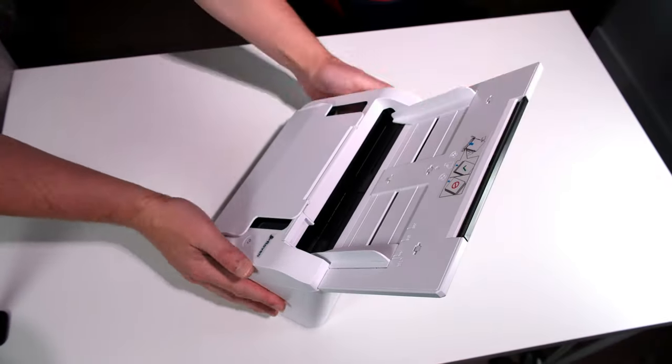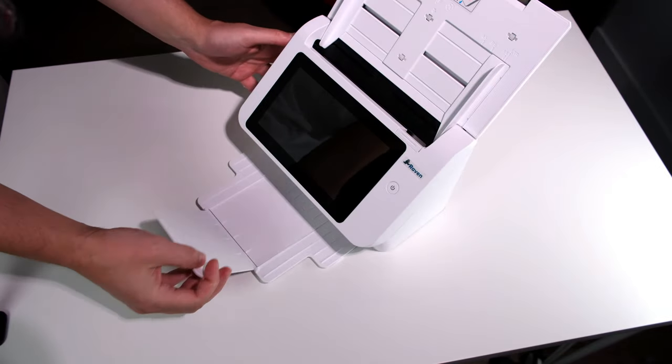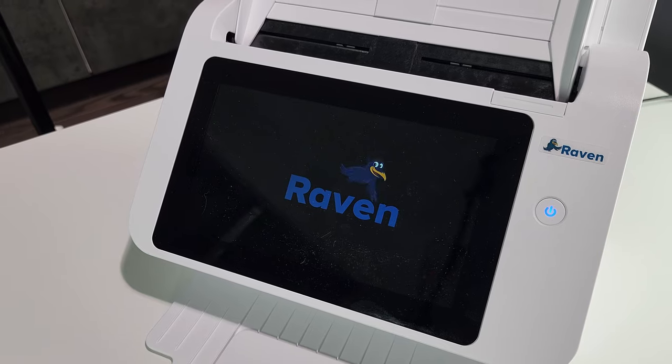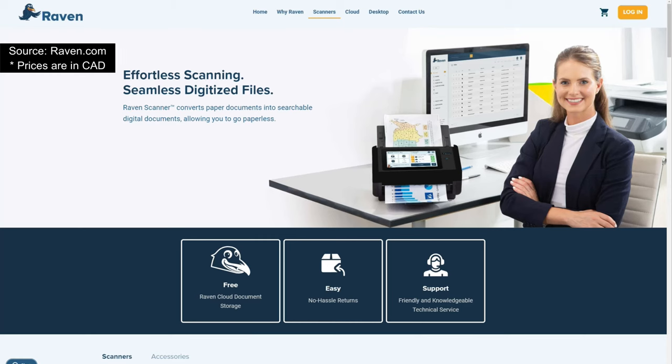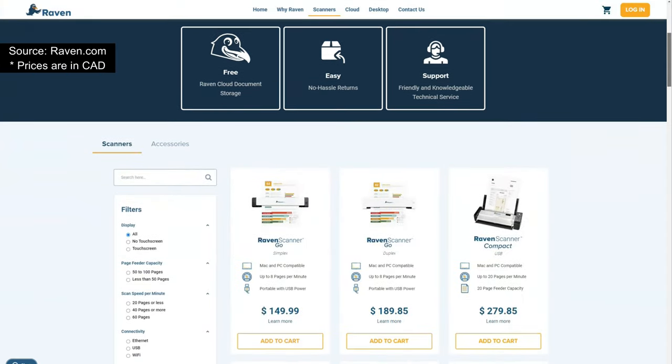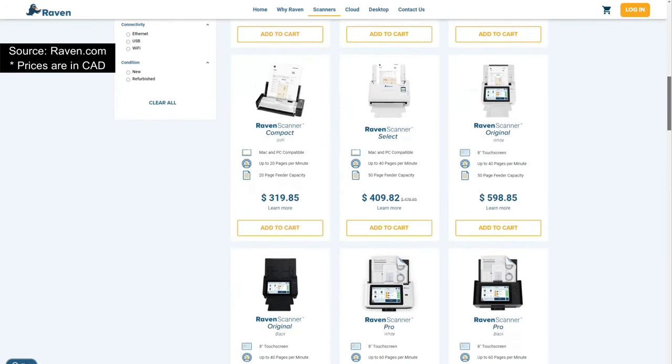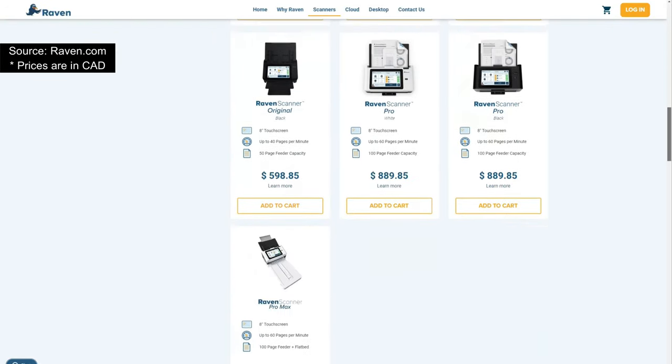Now back to the scanners. I want to start with the most advanced one of them all — this is the Raven Original Scanner. It's marketed as a standalone solution, meaning you don't need a computer, you don't need anything, because basically this is an Android tablet attached to a scanner body. However, for it to operate, it requires a consistent connection to the internet.